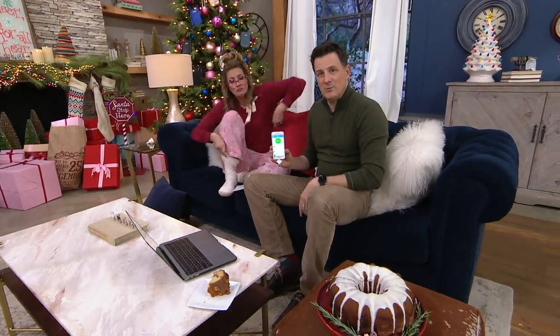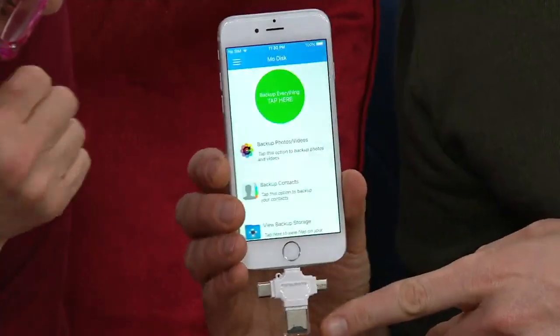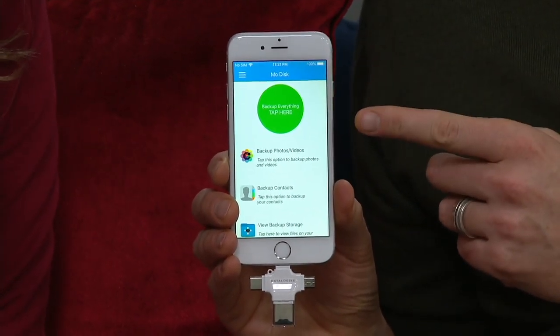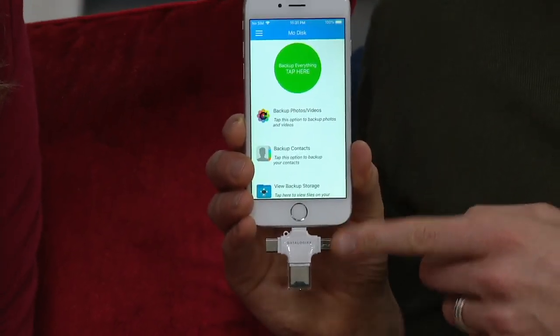Let me show you how easy this is to back up. All you do is you plug the MoDisc in — there's a MoDisc application. You don't have to remember the name MoDisc; it's in the packaging information. It tells you to download the application. That MoDisc app partners with your Triple Play.